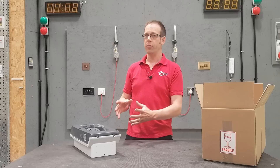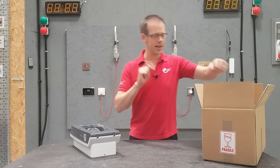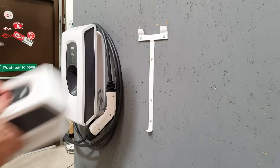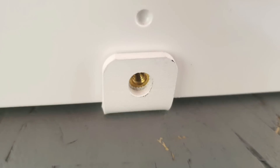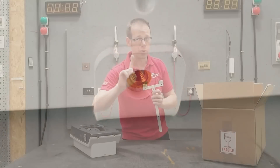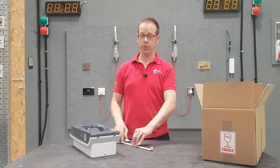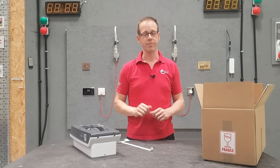Indra have designed their charger in a clever way that minimises entry points for water, and part of doing that is this bracket. This mounts on the wall and the charger fits onto it, held in place using a fixing point with an embedded brass nut in the body. Crucially, it doesn't pierce into the inside of the unit, meaning there are no fixing holes through the back of the enclosure, thus reducing the chances of moisture ingress.